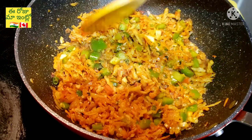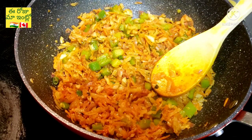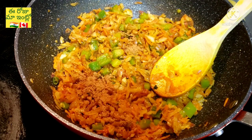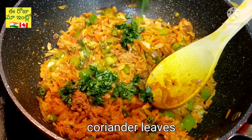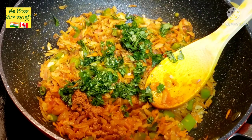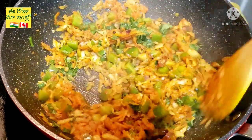Fry the vegetables on a light flame, stirring them well until they are cooked through.